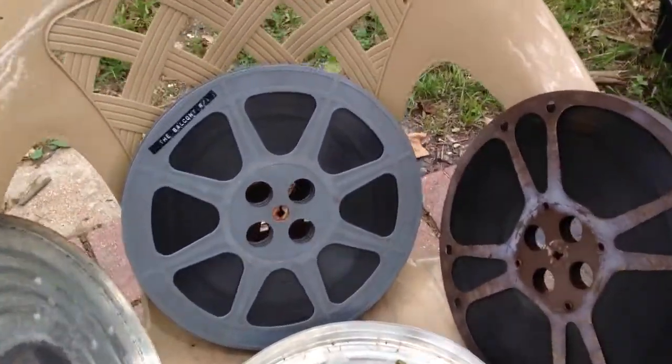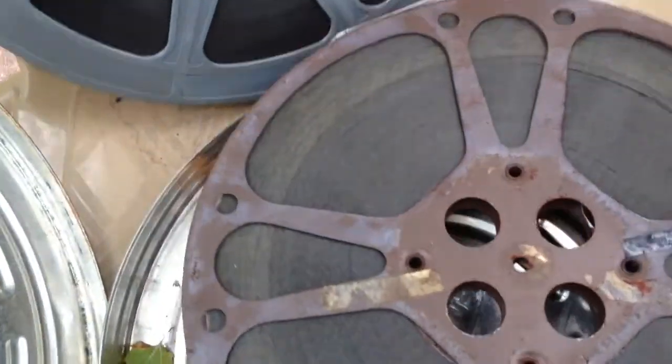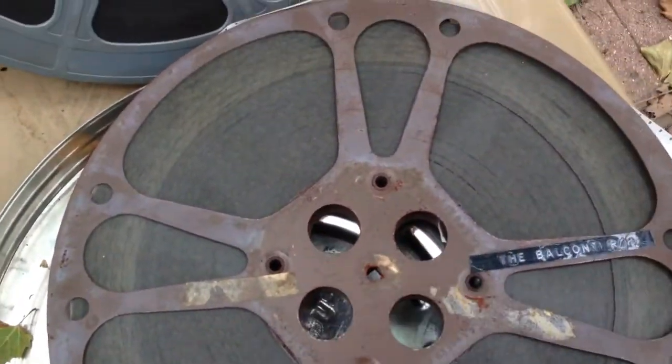Oh my god, look at this. I'm really happy you guys don't have smell-o-vision because this smells fucking terrible.